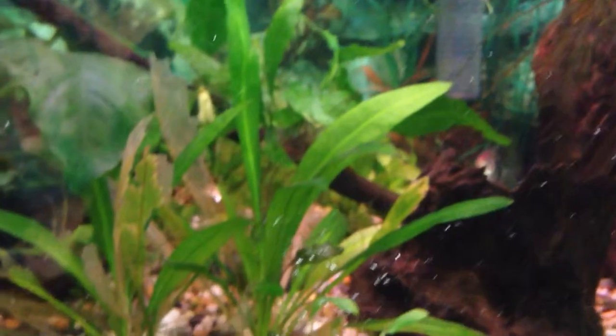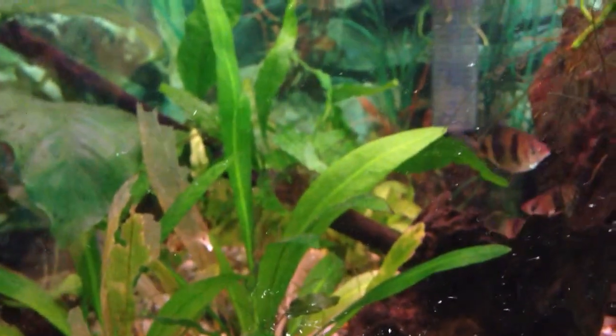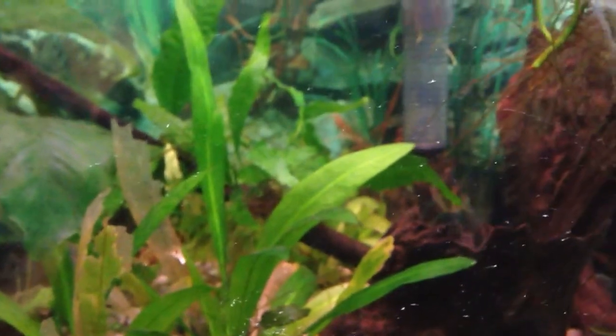Instead, use rubber bands. With rubber bands, those will deteriorate over time, but that shouldn't be much of an issue because they will last long enough for the plant to anchor itself.